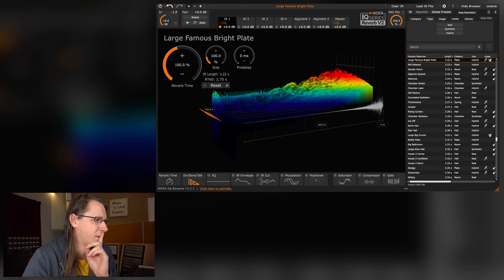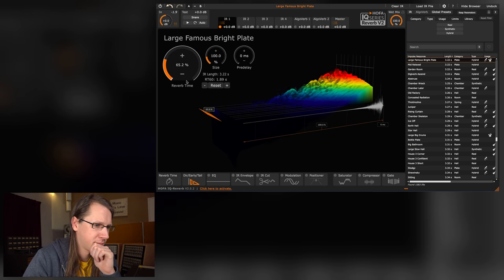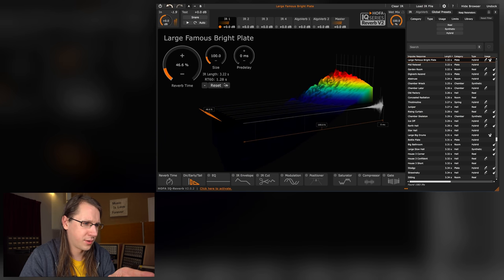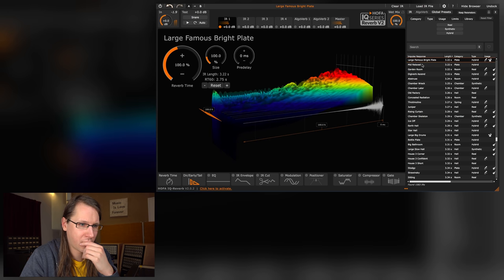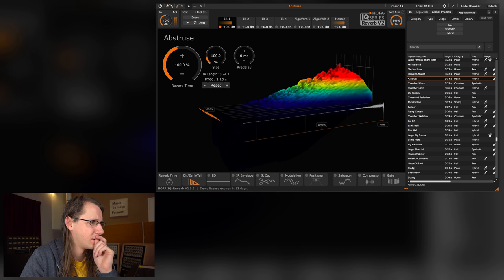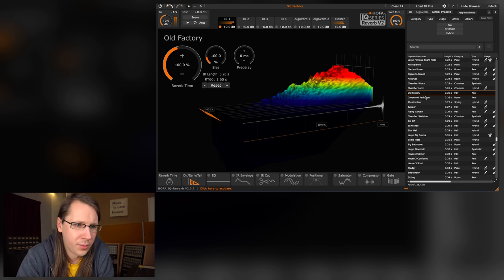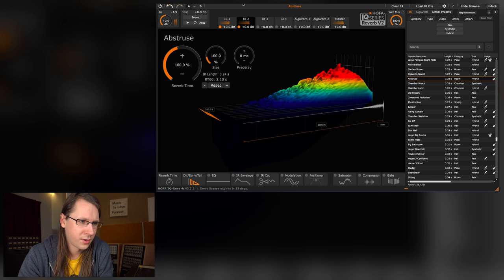It's a lot of reverb. Let's just do the melody. The visualization is very nice — it really shows what's happening, that's really good. These are all plate reverbs — I didn't even know there were as many plate reverbs as this. Loading one is easy, just click on it and you're already in. Let's add the percussion. It all sounds pretty nice. Now if I understand correctly I can add a second impulse response, and a third one.